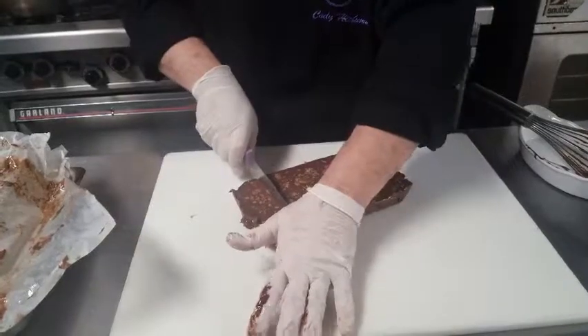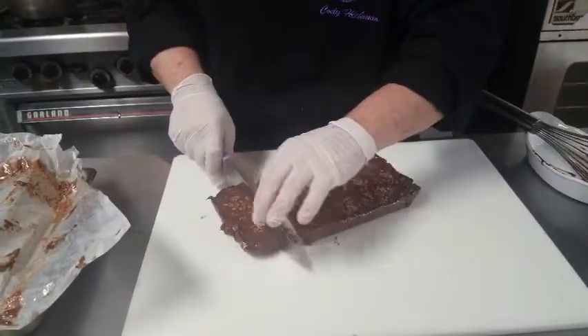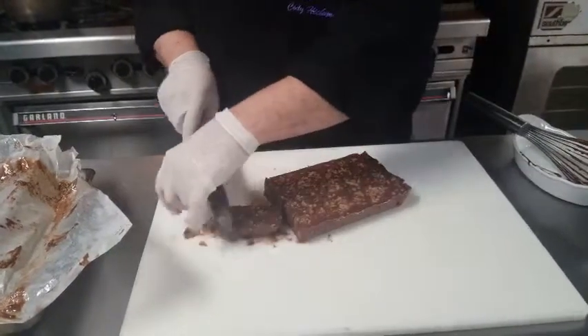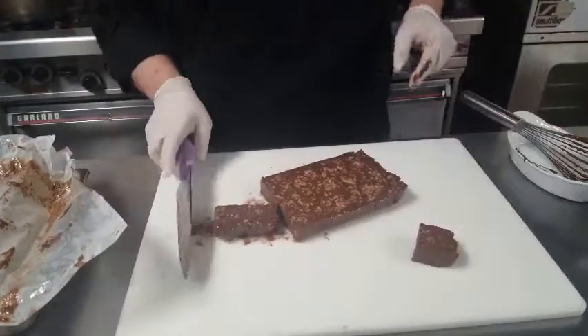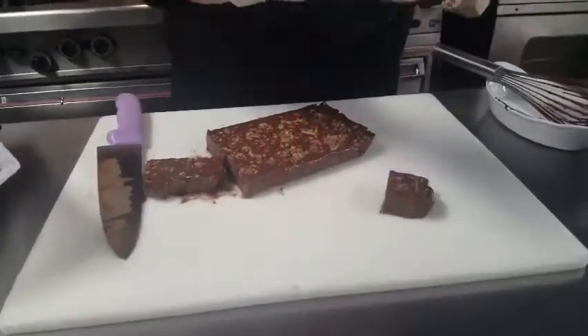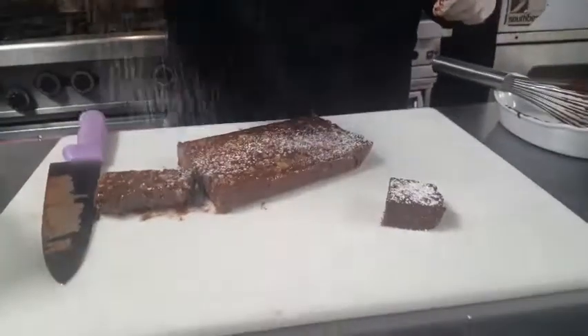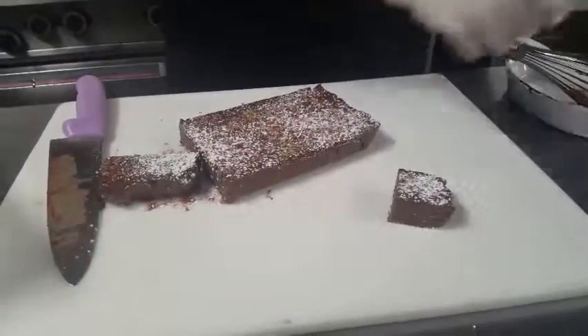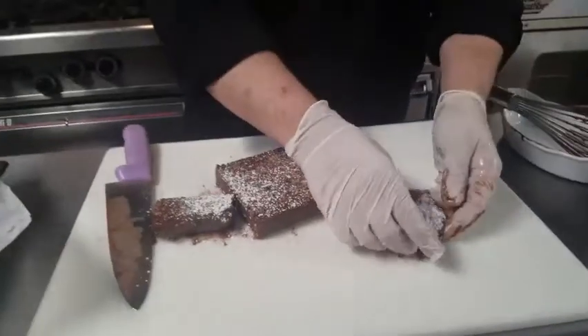And cut a nice big piece for myself. I like to add just a little powdered sugar. Again, this is Cody Hickman with 360 Catering and Events. You can find all the portion sizes and full recipe on 360CateringandEvents.com. Until we see you next time — enjoy!